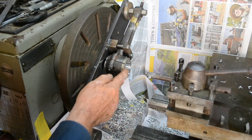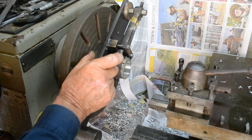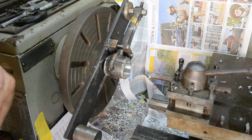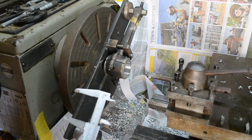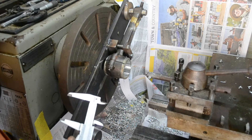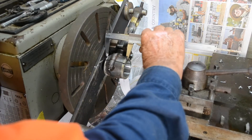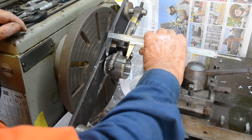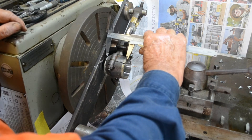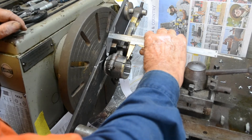Now the next thing we've got to do is turn these side flanges so that we have a nice fit inside the crankshaft. We really want about 0.1 of a millimetre clearance — 0.1 to 0.2 would be okay. We can measure across here; we need a value of about 54 millimetres, so we've got a fair amount to clean up or to take off.